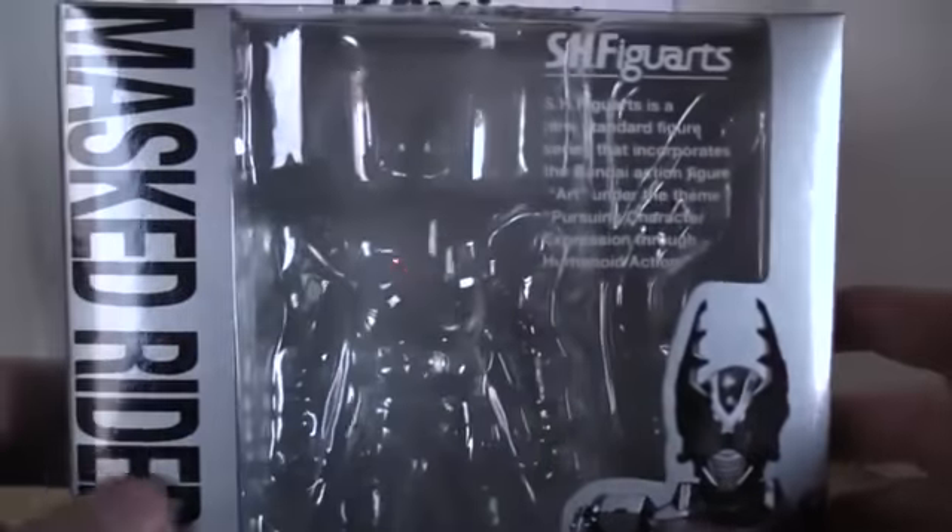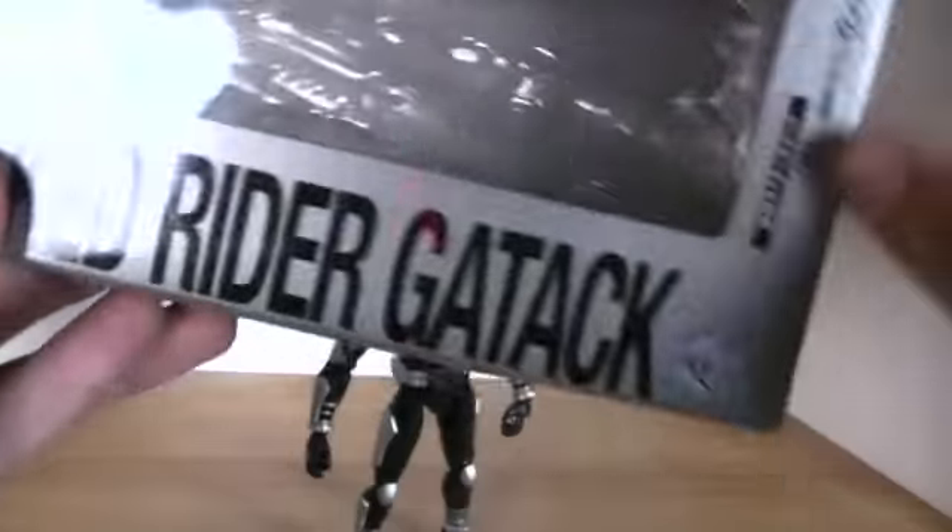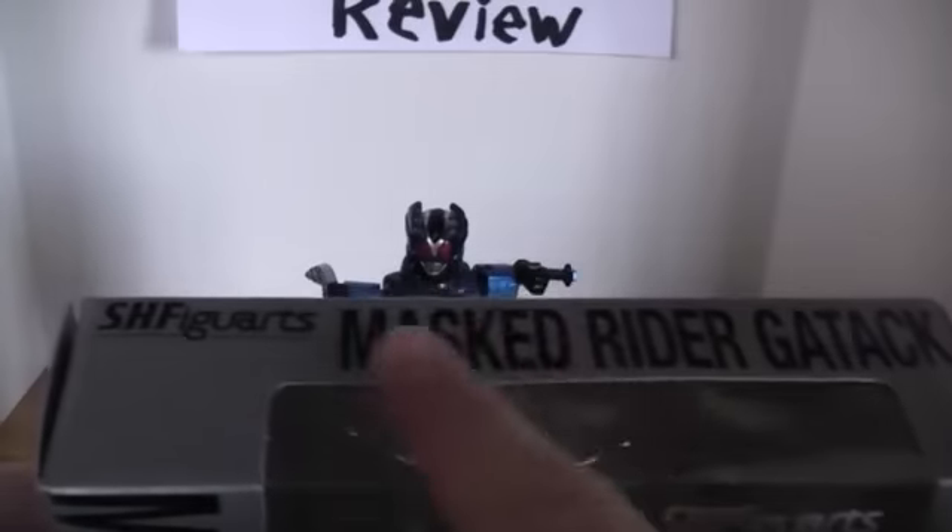Standard Figuarts packaging with a nice picture of Gatak right here. It says Moss Rider Gatak on the side, there's a Kabuto logo. On the top it just says SH Figuarts, Moss Rider Gatak, and his name on both sides. And on the back, as always, it shows pictures and poses that you can do with him.